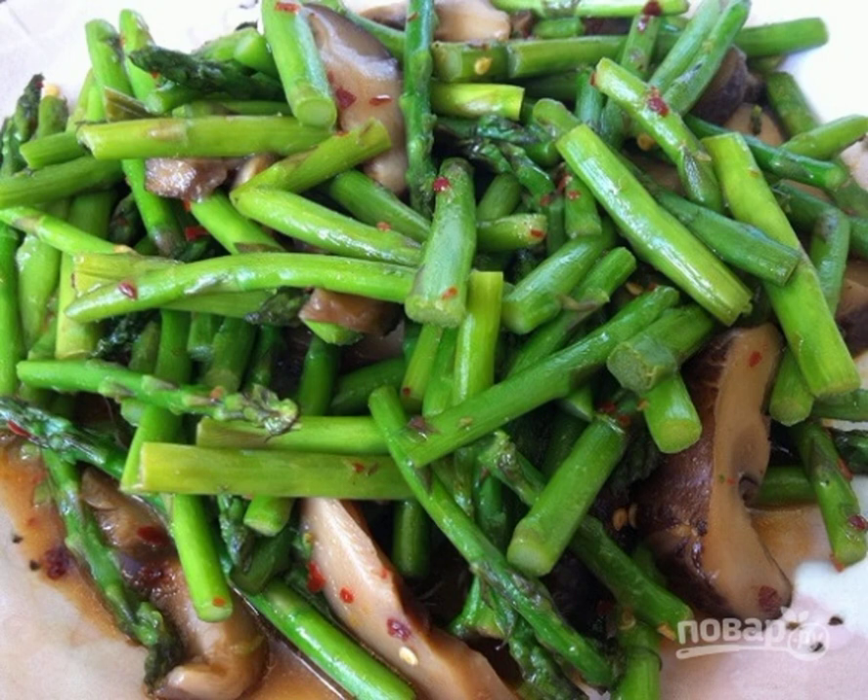Step 4. Fry the ingredients, stirring constantly, until they become soft. It will take about 10 minutes. Everything is ready. Bon appétit.